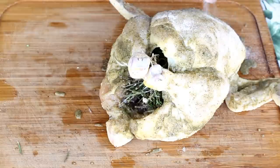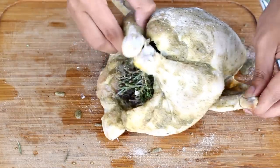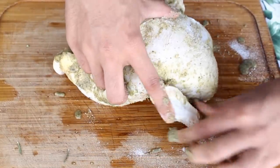Now you've got to season your chicken with salt and pepper — season it very well. It might look like a lot of salt but it's not. I also twist the wings of my chicken because I don't want them to burn in the oven.